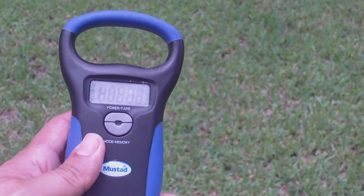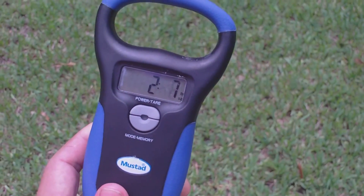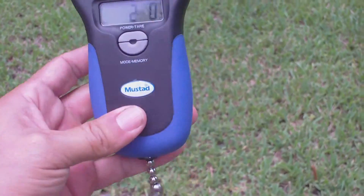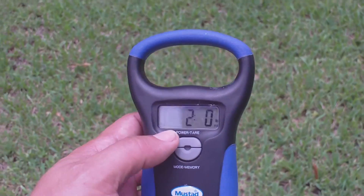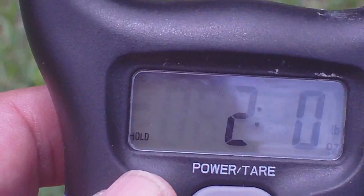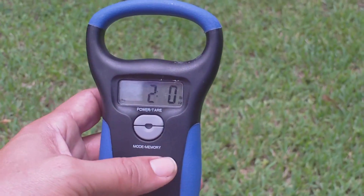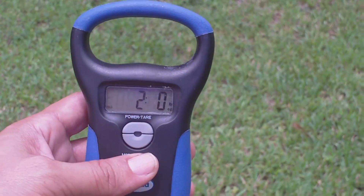Alright you guys, another cool feature about this scale. Let me show you — pull on the chain right here. Once you get the weight of the fish, you can let it go right away and then the weight will automatically hold so you can show your buddies or the camera if you're doing a fishing film. This is good if you're filming from a boat and the camera is in the back — you won't have to walk back there with your fish. You can let the fish go, then just walk up there with the scale and put it up to the camera.